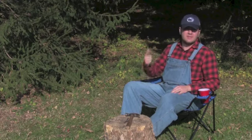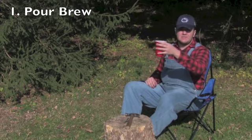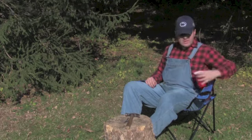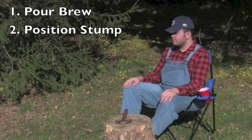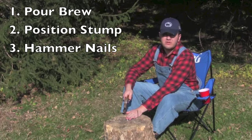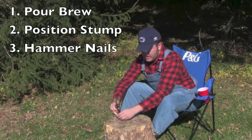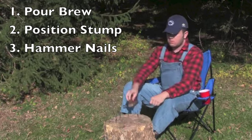Once you have all the materials — stump, nails, hammer, and beer — it's time to proceed. Step one: pour yourself a nice brew. It's best to be drunk beforehand so that you don't realize this is a bad and dangerous idea. Step two: bring out your stump and a group of friends. Step three: hammer down a nail for every person that is playing, right in front of you. Using the space of about your hand, place the next spot for the next nail. Hit about half an inch down into the stump. Repeat the process until everyone has a nail.